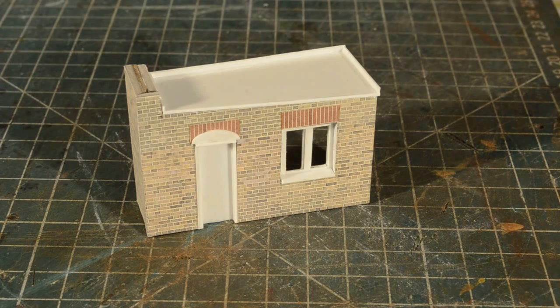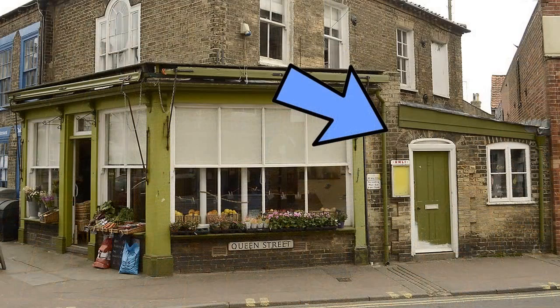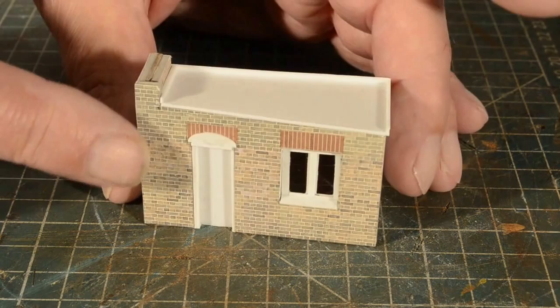Hello everyone and welcome back to Dearsley and to part two of my building scratch build. One or two of you have passed some nice comments about the combination of plastic and card in the modelling. I've done this little unit here which fits on the side of the shop - this unit here which is at an angle - and this too is a combination of card and plastic card.